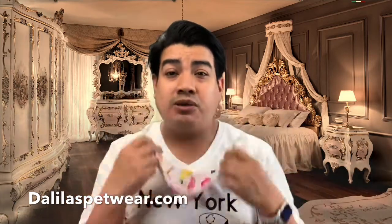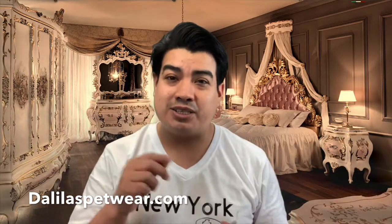Don't forget to click on the website — go to dalilaspetwear.com. I'll see you all later, thank you very much, and don't forget to share the video!